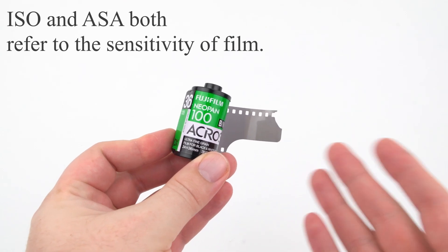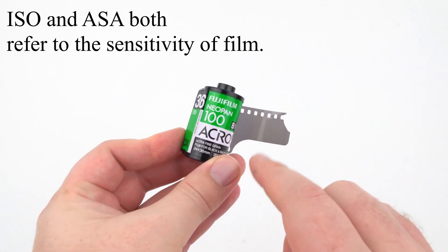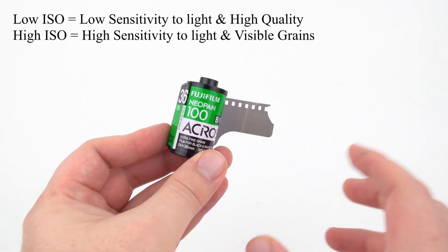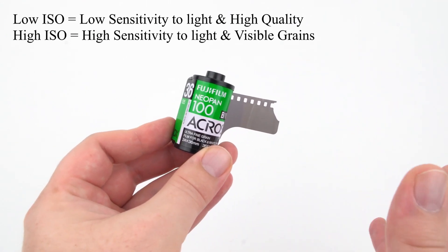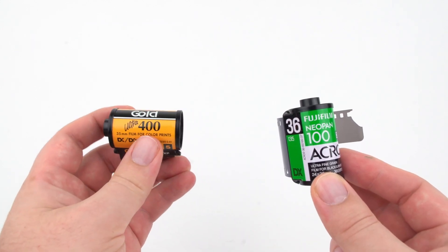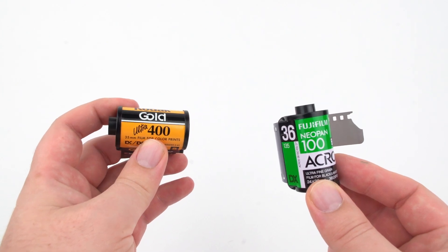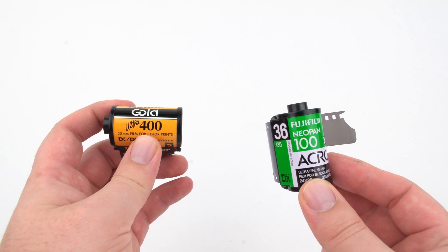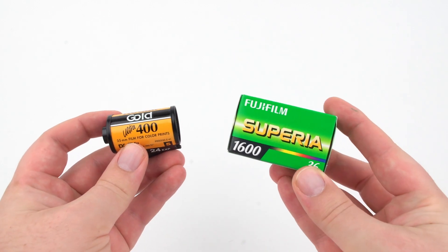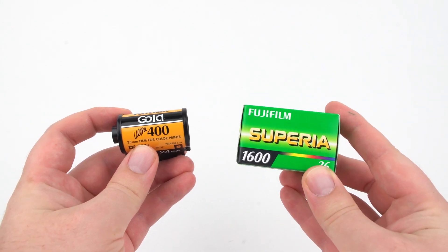This sensitivity is called ISO. The lower the ISO, the higher the image quality. The higher the ISO, the less light you need to record a photograph. This color film has an ISO of 400, meaning it's easier to shoot in lower light but you'll see more grain because the granules are literally larger. 400 ISO is four times as sensitive to light as 100 ISO. There are even films like Fujifilm Superior 1600 for very high ISO color photography.